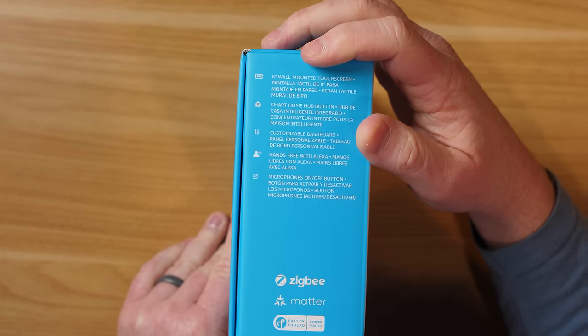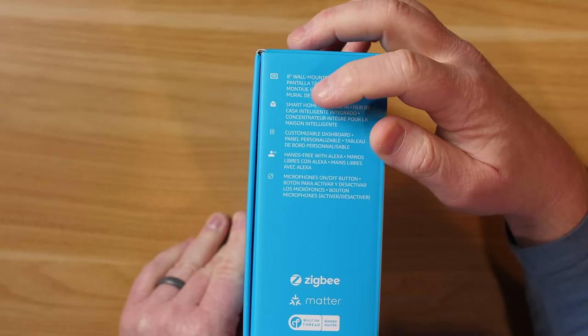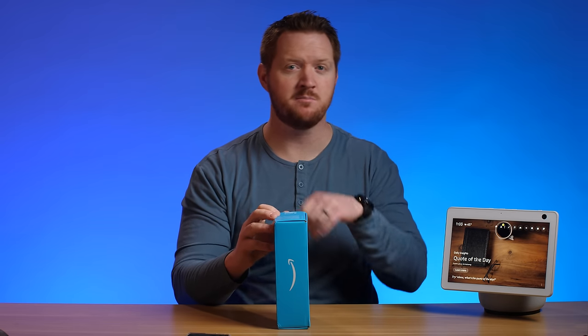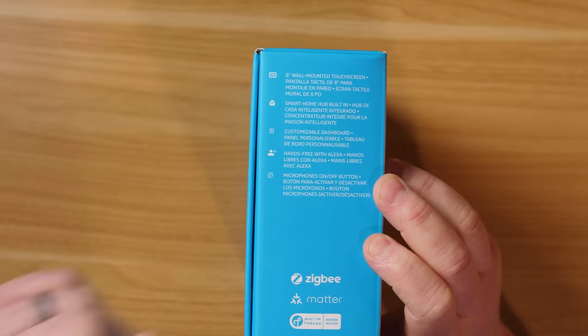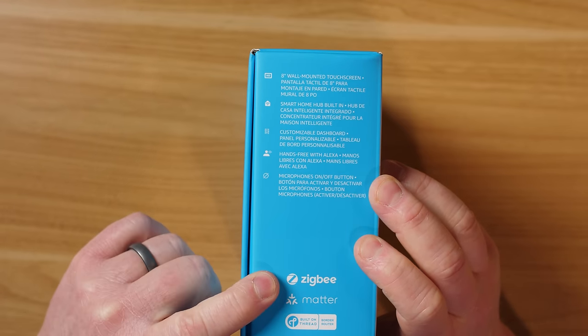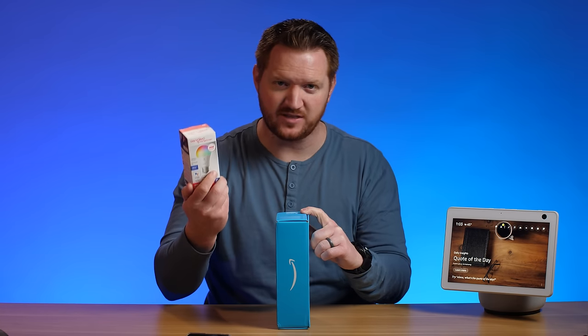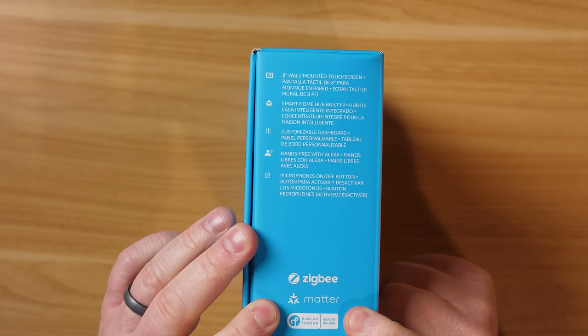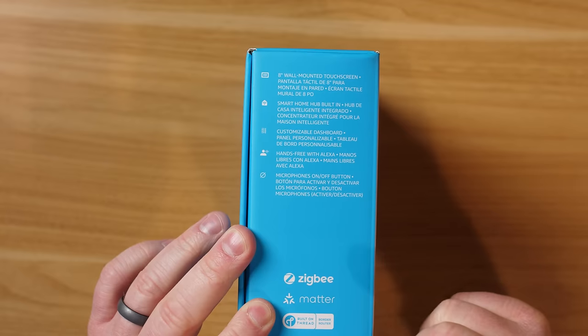On the side of the box, it's described as an 8-inch wall-mounted touchscreen with a smart home hub built in, meaning it works with many different types of smart home products. It has Amazon Sidewalk built in, supports Zigbee products — so you can pair a Zigbee light bulb directly to this device — and it also works with Matter devices and has a built-in Thread border router.